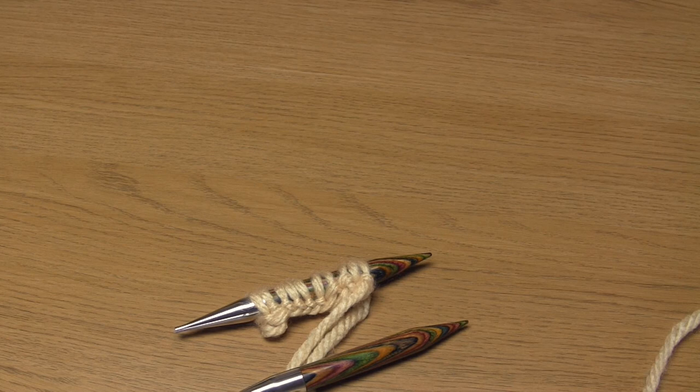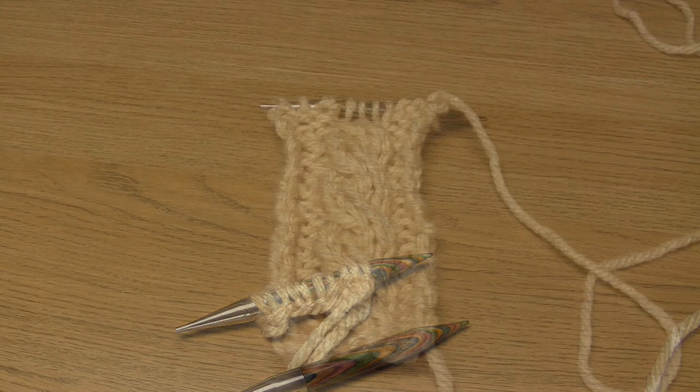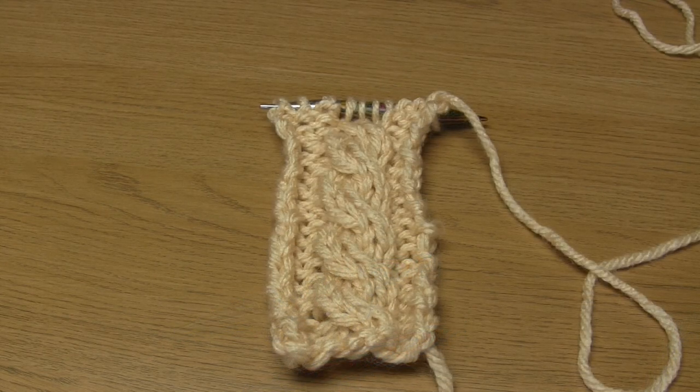I'm now going to do a demonstration showing you how to do a simple left slanting cable. I'm going to knit the cable in stockinette stitch, which is the most popular choice, and I'm going to surround the cable with reverse stockinette, which is also a very popular choice. The reason you often get a stockinette cable with a reverse stockinette background is that there's a good contrast between the two and it just makes the cable pop out and look more prominent. You've put all this work into a cable so you want it to stand out.